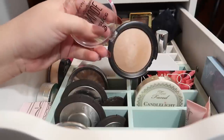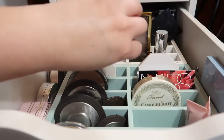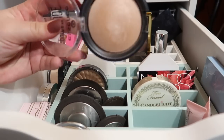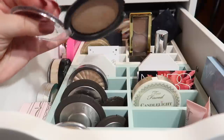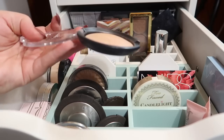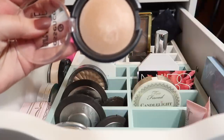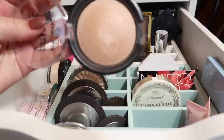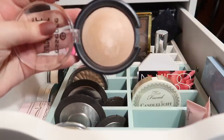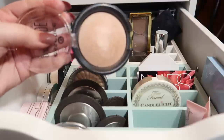I have the Essence Pure Nude highlighter. This one is really really subtle. You can build it up as you can see in the swatch right there in the middle, but on the skin it just gives you the most subtle glow. It's super affordable and you get so much product — even if you try panning this, I don't think you can. It's really densely packed so I'd recommend a more dense brush to apply it. If you want it to pop, go in with a dense brush, spray it with Fix Plus before applying, and then after spray your entire face with setting spray and it'll really pop.